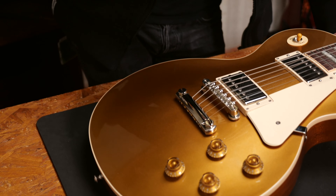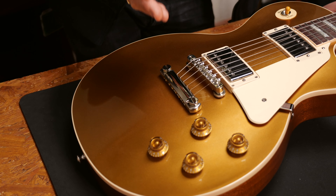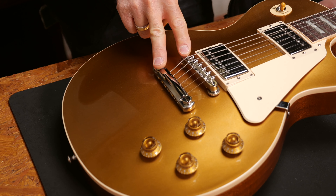This time we'll talk about setting up the bridge and the tailpiece on a Les Paul, SG, ES-335 and all other guitars with a Tune-O-Matic bridge. It's important to get this right to avoid tuning issues and breaking strings. In case you enjoy this series make sure to hit subscribe and ring that notification bell.